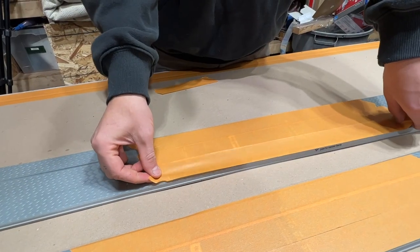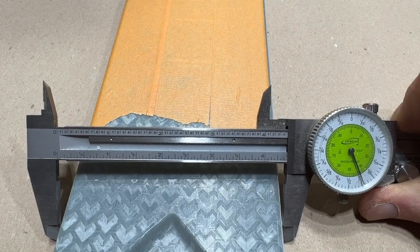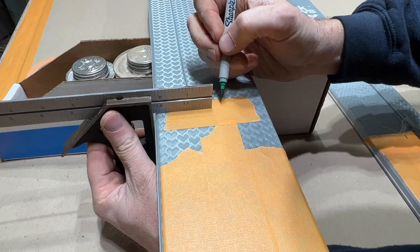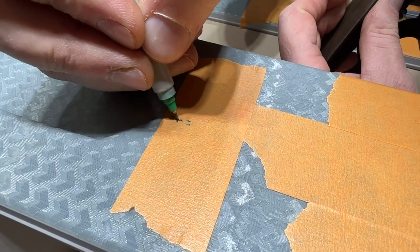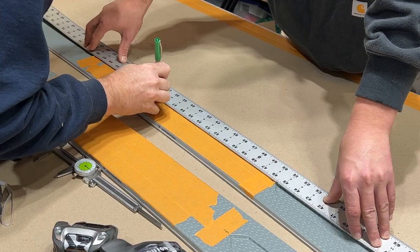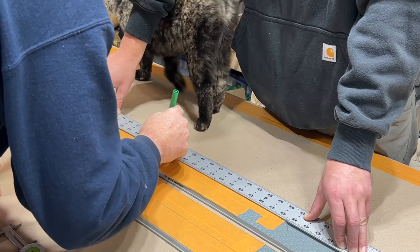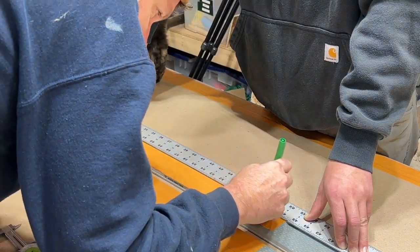Tao is putting some masking tape down so we can do some layout on these skis. Here we're finding center with the calipers and laying out a center line on the skis. We've taken a long straight edge to connect the dots and now we have a nice center line for mounting our bindings.